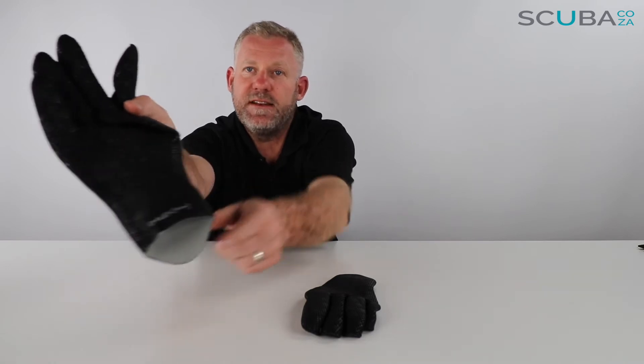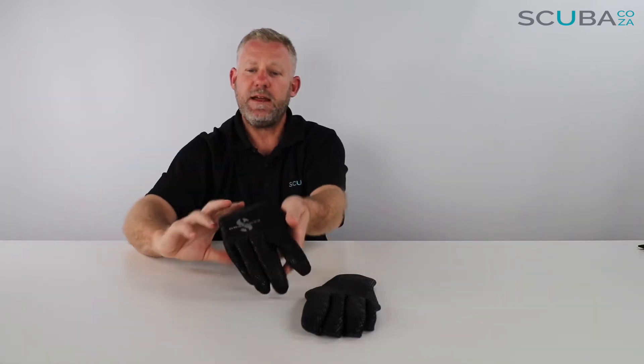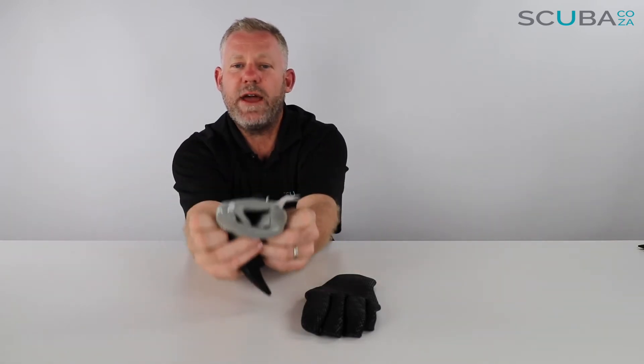The gloves themselves are black neoprene on the outside — you can see the awesome ScubaPro logo at the back — and it says 'D-Flex Two Millimeter' on the bottom. On the inside it's a gray neoprene, and I find they're really easy to put on — you literally just pop them on and they fit really comfortably.